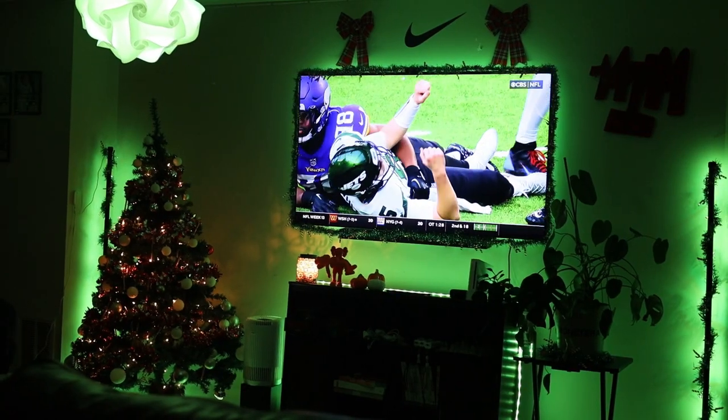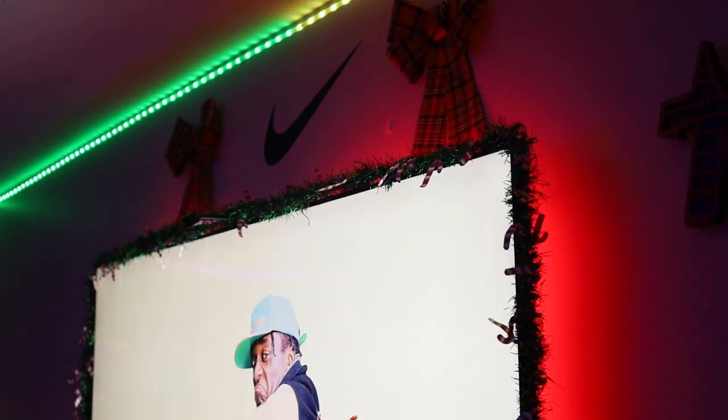First thing we're going to get into is my lighting. I am a big Govee lighting consumer. If you guys have seen my previous videos or followed me on Instagram, you'll know that I'm absolutely obsessed with Govee. I have the light strips, the light bulbs — I have a lot.